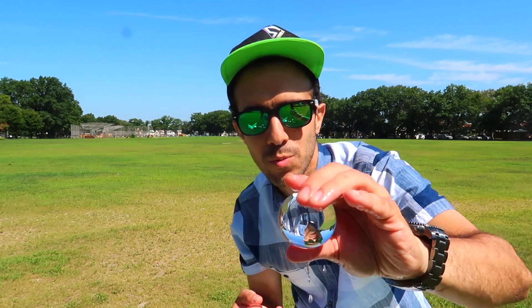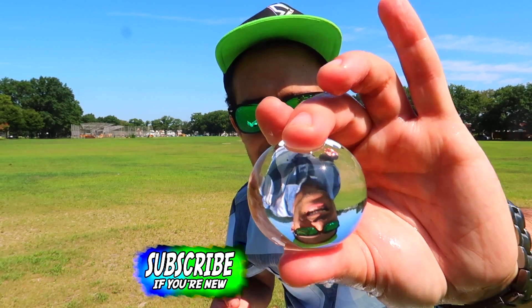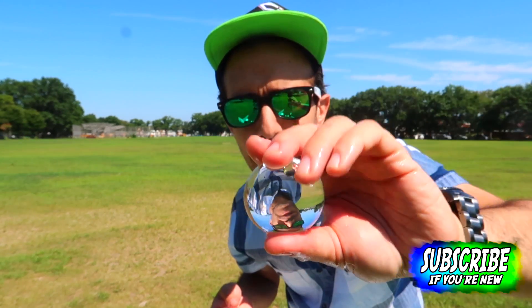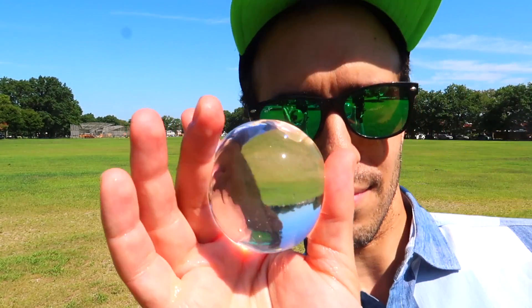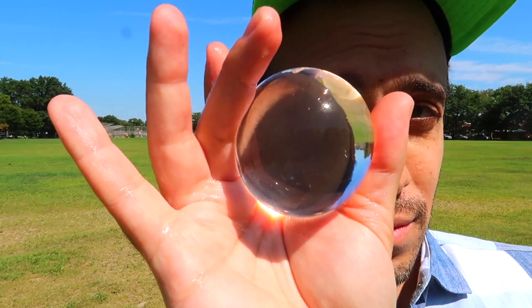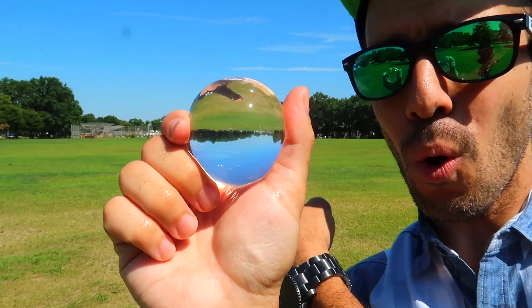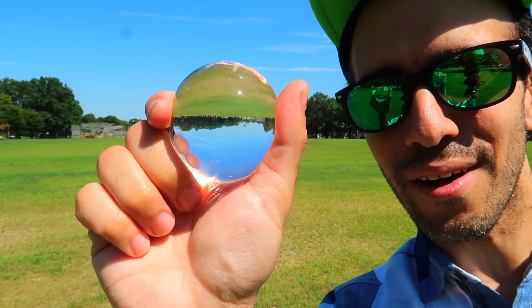Look at even this clear one — this perfect clear one. As you see, look at my face: it acts like a magnifying glass. You see how it's magnifying and also flipping my face around? Look, I'll come up really close — look at my eyeball. It's flipping the whole picture of the park behind me. The ground is on the sky and the sky is on the ground. How cool is that?